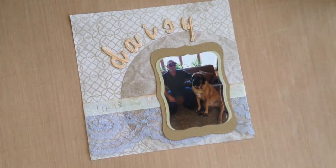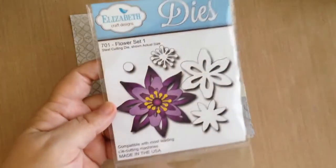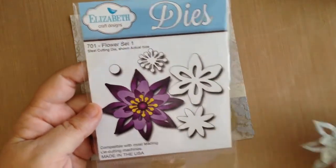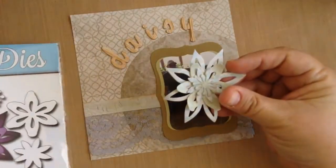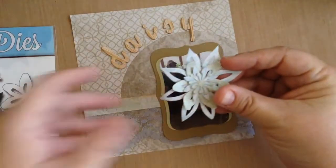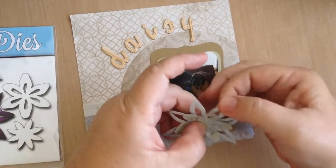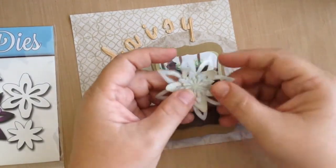The other Cut It Home product that I use today is the Elizabeth Craft Designs Die Flower Set One. I cut some of that Tim Holtz paper using this flower set and layered it up — I usually just kind of curl the ends of the flower with my fingers a little bit to add a little dimension.